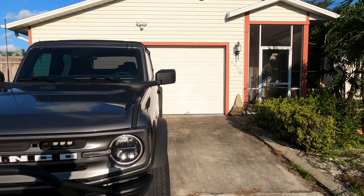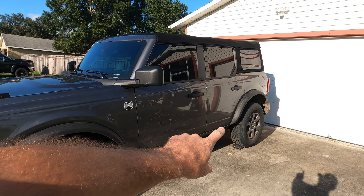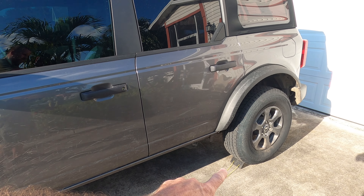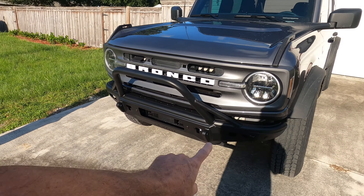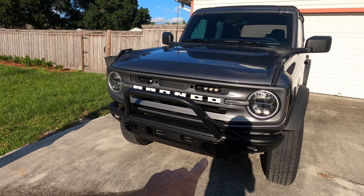First off, before I start the video, let me tell you a couple safety-related issues you need to look for when working on your vehicle. My vehicle is sitting on a slope. I do make sure the brake is set as well as chocks on the back tires — you can see right there. These, even if the brake fails, will not let the vehicle roll forward. Also, when you are working with power tools, especially with impacts and screw guns or anything, make sure you're wearing safety glasses.